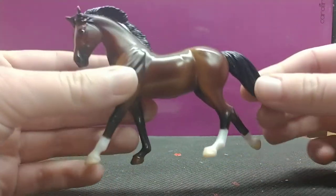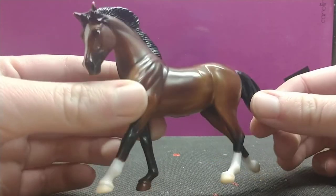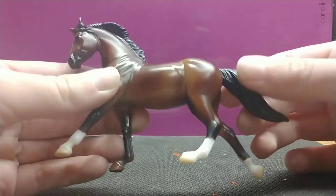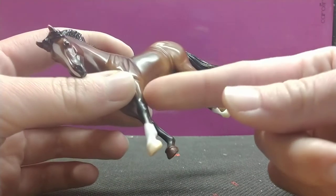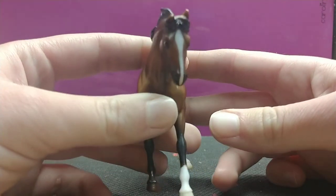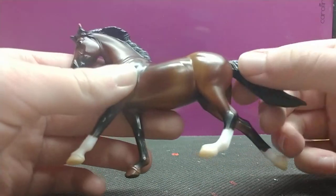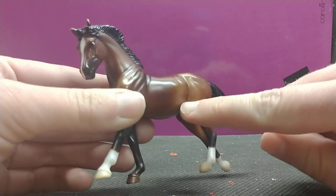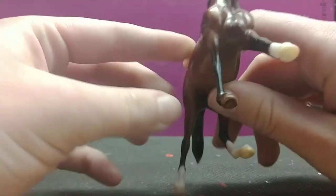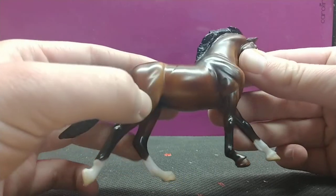I like the color of this model because it's a unique plain bay with great shading. Pure jet black tail and mane, and then darker legs. It's got three white socks and a star, snip, and stripe down its face. It has a nice mahogany brown color, lighter where it should be on the chest and shoulders, and lighter over on the flank.